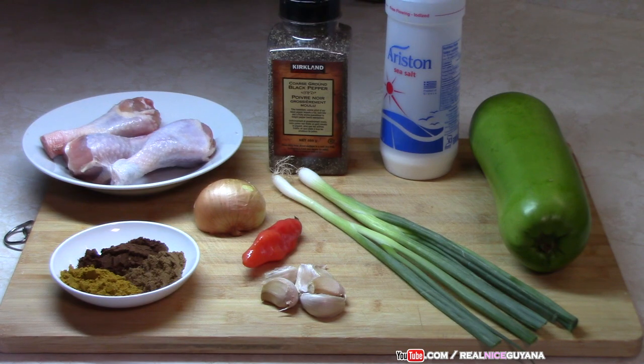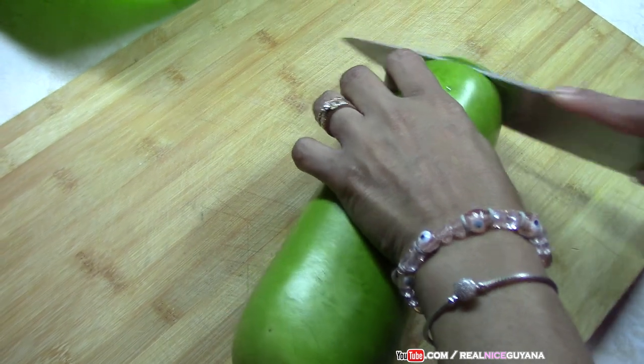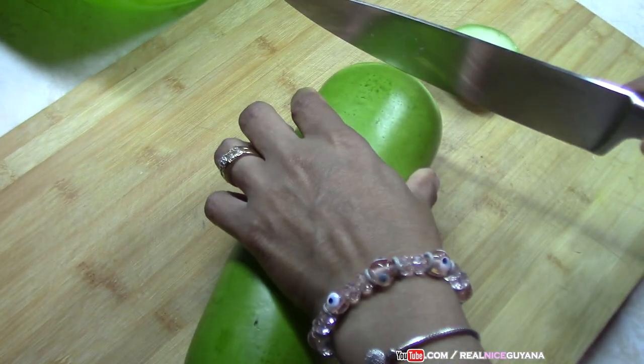So having said that guys, let's get started. Okay, so we are going to begin by cleaning our squash, cutting it up, get it ready — first thing.